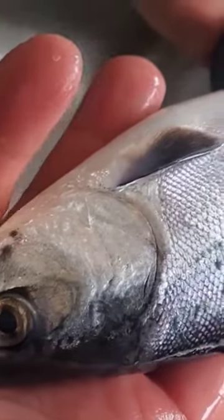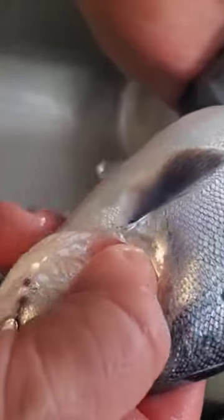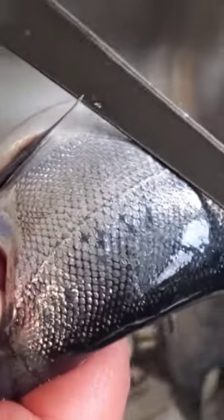We are using the back of our fillet knife to descale the kokanee, putting my thumb inside the gill plate — that helps me hold on to the fish as I scale them using the back of my blade.